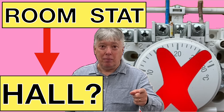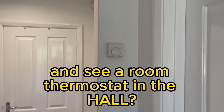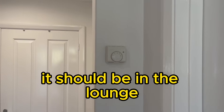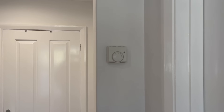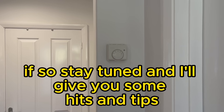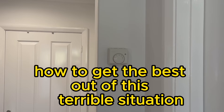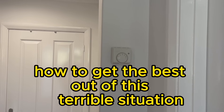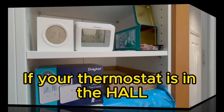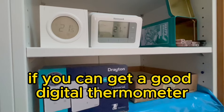Where's your room thermostat? Is it in the hall? When you walk into a house and see a room thermostat in the hall, do you just ignore it? It should obviously be in the lounge. If you're a homeowner and you've got one in your hall, stay tuned — I'll give you some hints and tips. You are overpaying your fuel bill if your thermostat is in the hall.